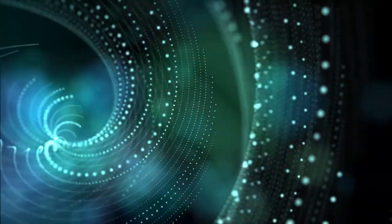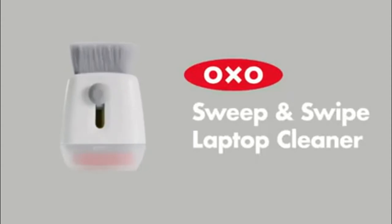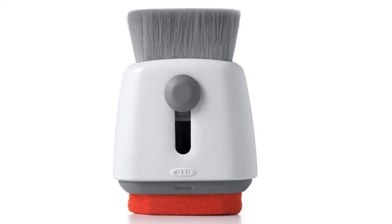Welcome to TechVisuals, my name is Emily. Today I'm going to review the ExoGood Grip Sweep & Swipe Laptop Cleaner, a tool that almost everyone will need, right from the students to the working class. The good thing with it, it's affordable.